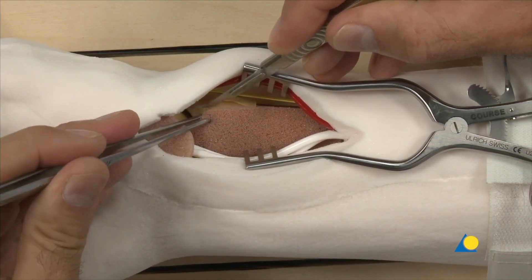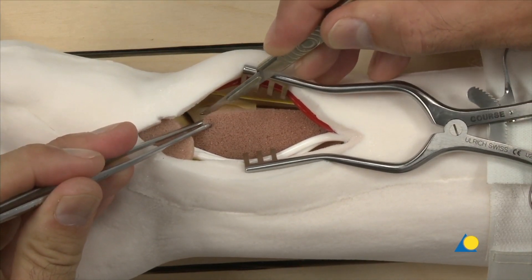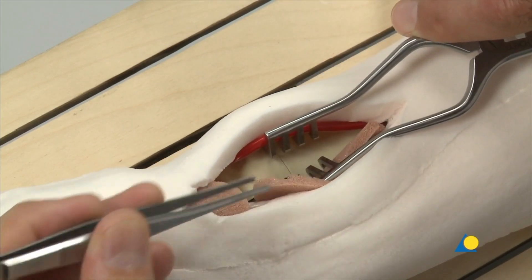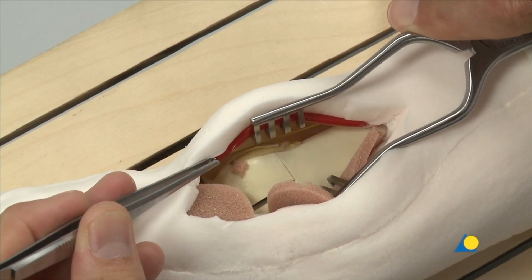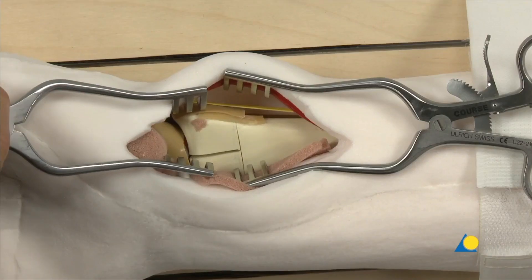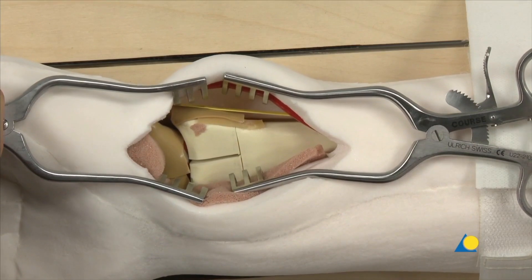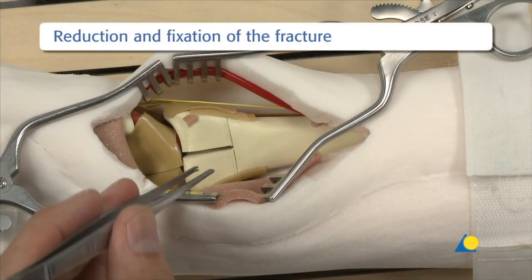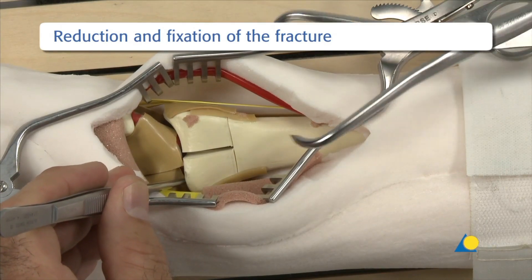The pronator quadratus is detached from the lateral border of the radius and elevated towards the ulna. For the model, a second retractor can be helpful. The fracture is reduced using the preferred reduction technique; the reduction technique will be fracture specific.